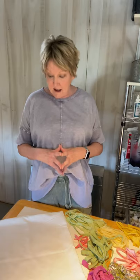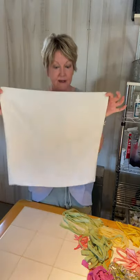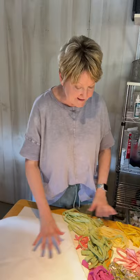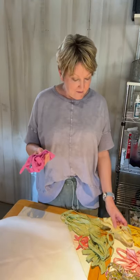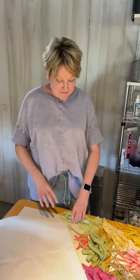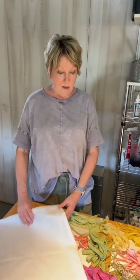Hey friends, it's Rachel with the Ponds Farmhouse and today we're going to be making a fun pillow. I actually have a purchased pillow cover here, a linen pillow cover, and then I have several pieces of scrap fabric. We've got some fun colors. We're going to do a flower pillow and I've just taken little scraps of different colors that I wanted to use on the pillow.